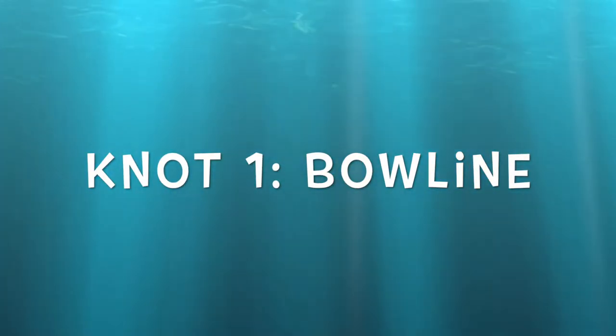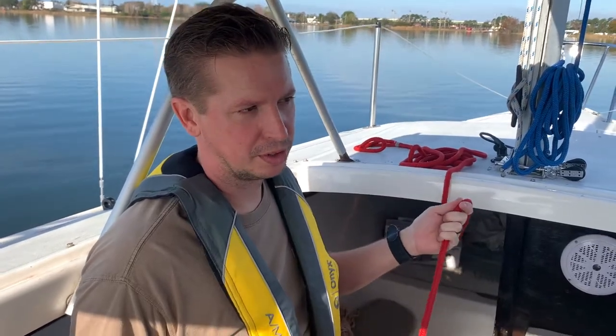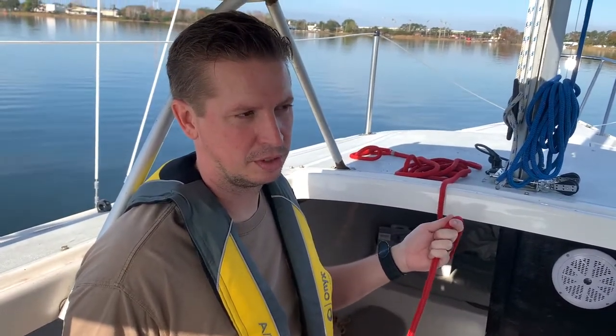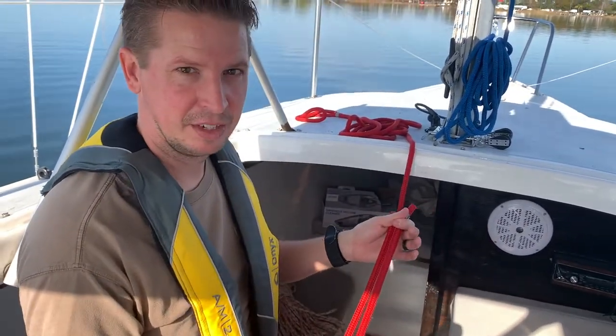Today, Dan's going to walk us through the top five sailing knots. This first knot is going to be one of the more used knots in sailing — it's a bowline knot. You'll use this knot to put a fixed loop at the end of a line.